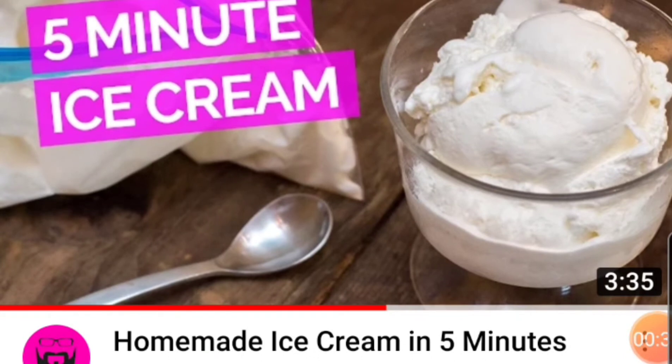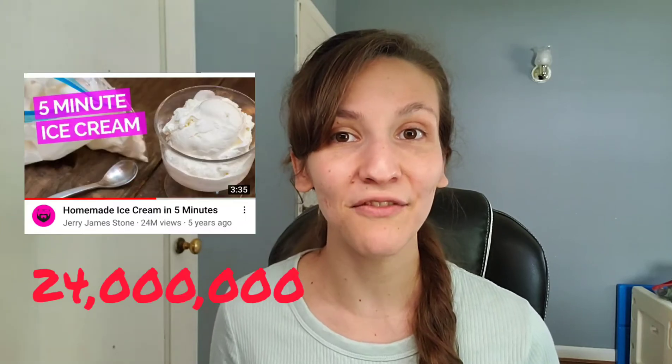The first recipe to pop up was this homemade ice cream in five minutes. This recipe was made by a man named Jerry James Stone — that's also the name of his YouTube channel, so go check him out. He made this recipe five years ago and it has 24 million views.